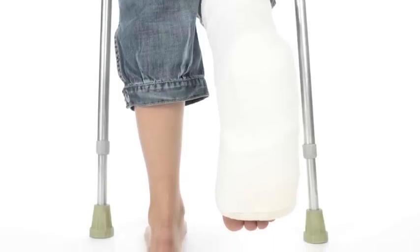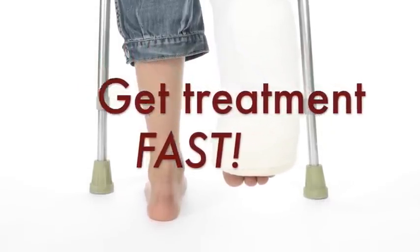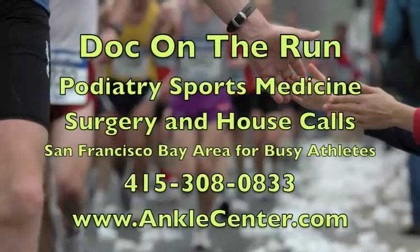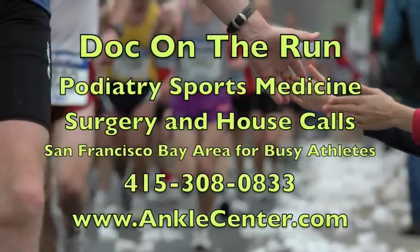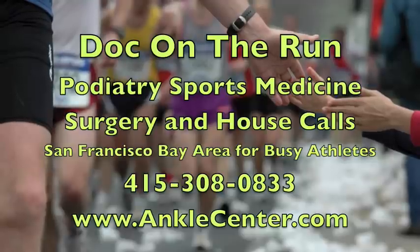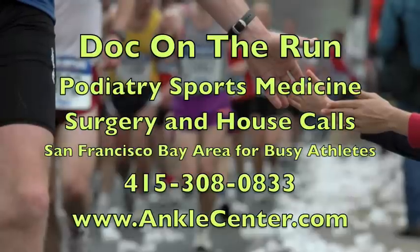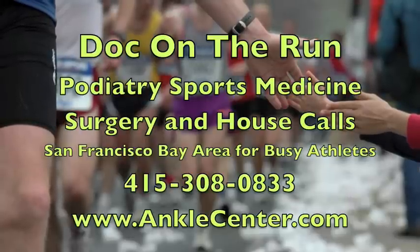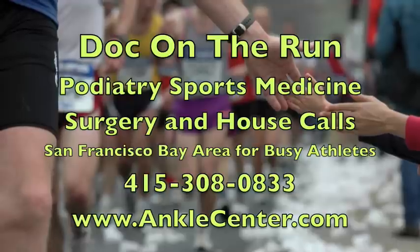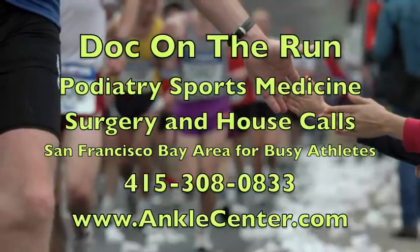It is unlikely that you will set a new marathon PR in a cast, so it's important to get the right treatment as fast as possible. If you think you might have a stress fracture, make sure you see a podiatrist who specializes in running injuries and who will treat the problem right away. If you choose a doctor who actually runs, you have the best chances of getting the stress fracture treated and maintaining your fitness level. With early treatment from a running injury expert, you may still be able to run your goal race — just don't put it off too long. See a stress fracture expert today.